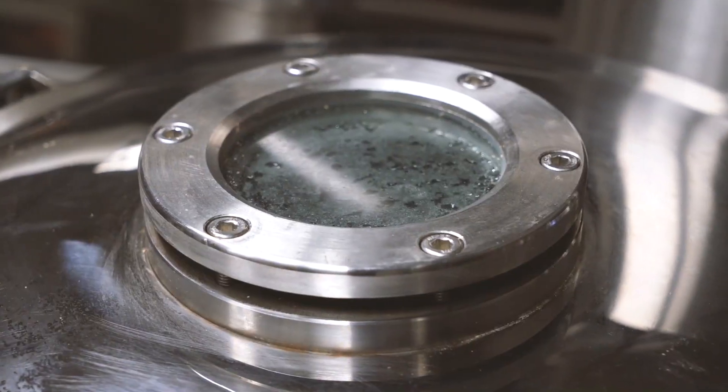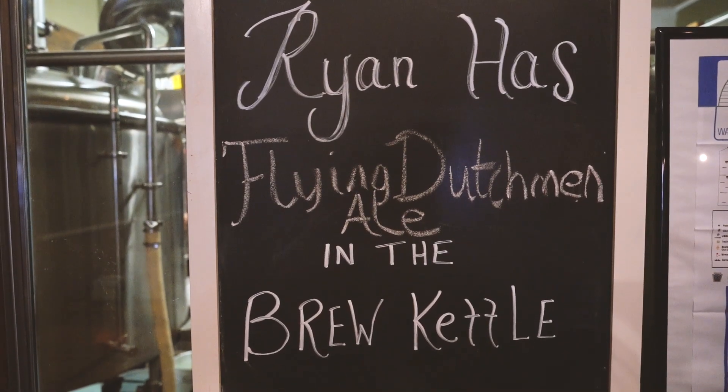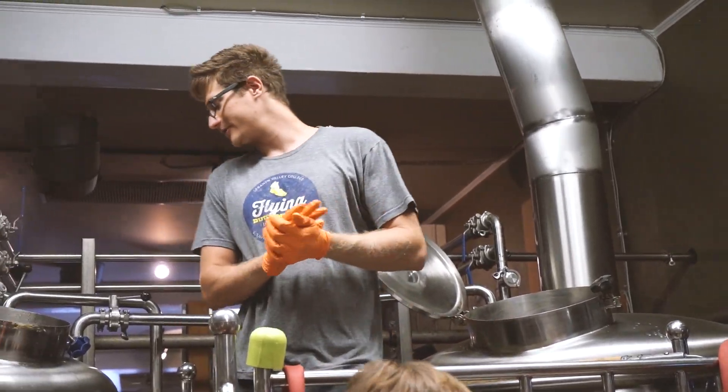We're making an ale today. Every year is the LVC Flying Dutchman Ale. The recipe changes slightly year to year, but it's always an easy drinking ale.